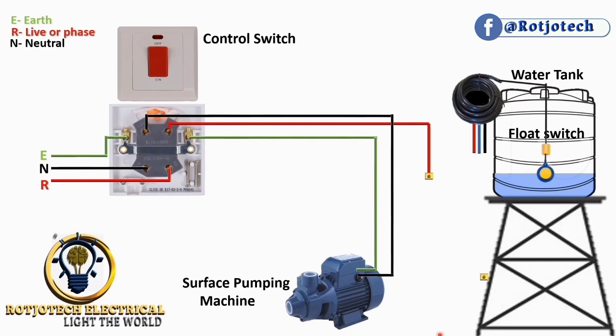The float switch is a device used to detect the level of a liquid. It works like a sensor and can be used to know the level of the liquid — whether it is water or diesel. People use it inside diesel tanks and for any other liquid.